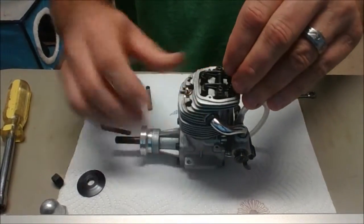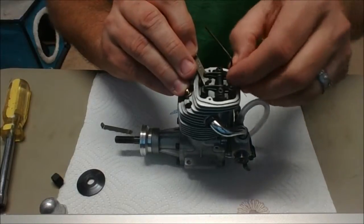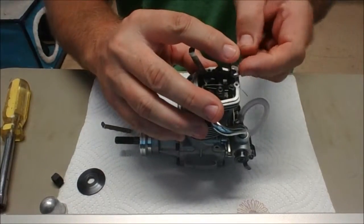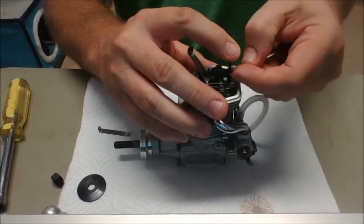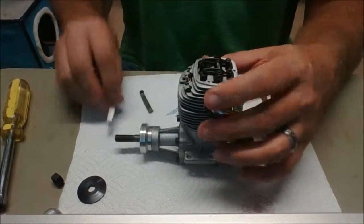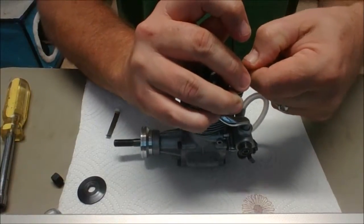Okay, so now I'm going to do the same thing on the exhaust valve, just start to nip that. Hold it in place, tighten our lock nut — don't have to put a lot of torque on them. So it's just nipping it there and the no-go gauge says no-go. Make sure this is tight — okay, that's tight.